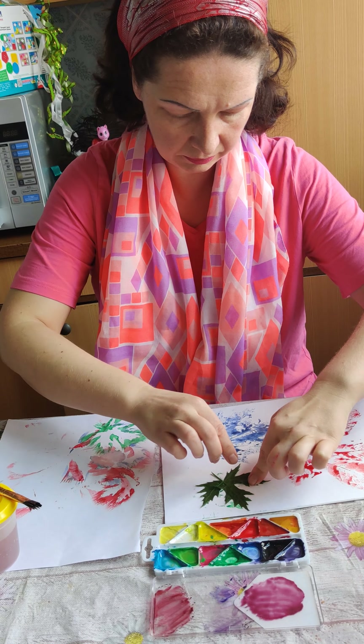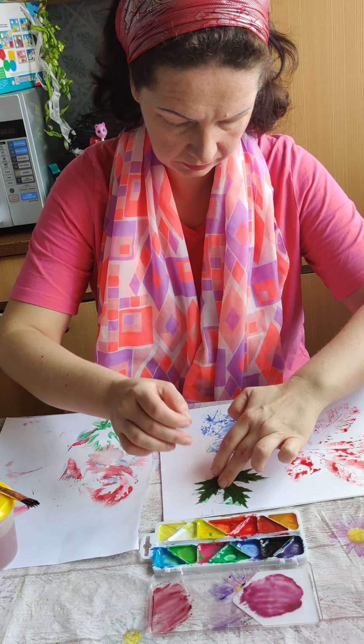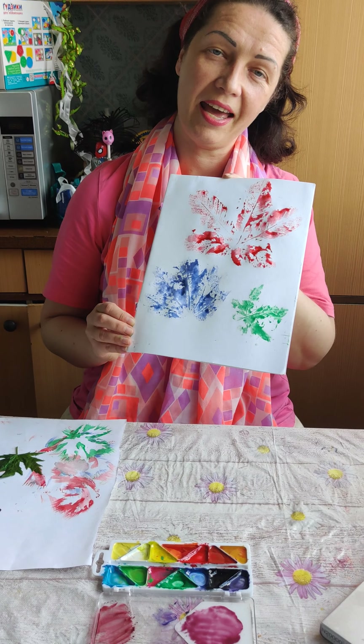Okay, let's flip it here on the paper. And then we're going to press everywhere. Press. And I'm going to remove the leaf. Ta-da!